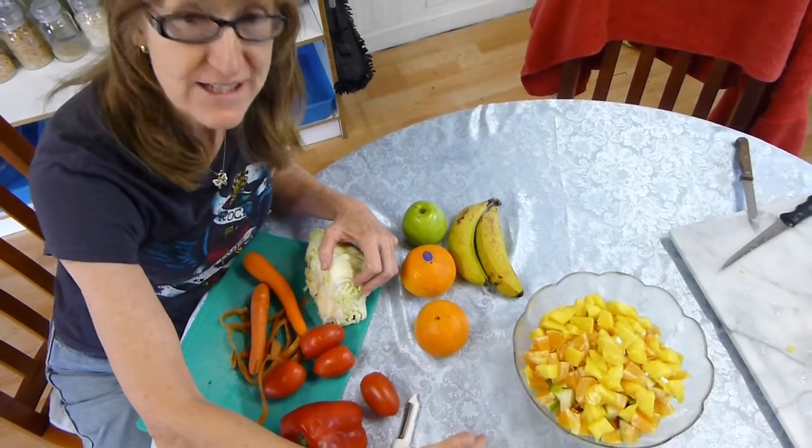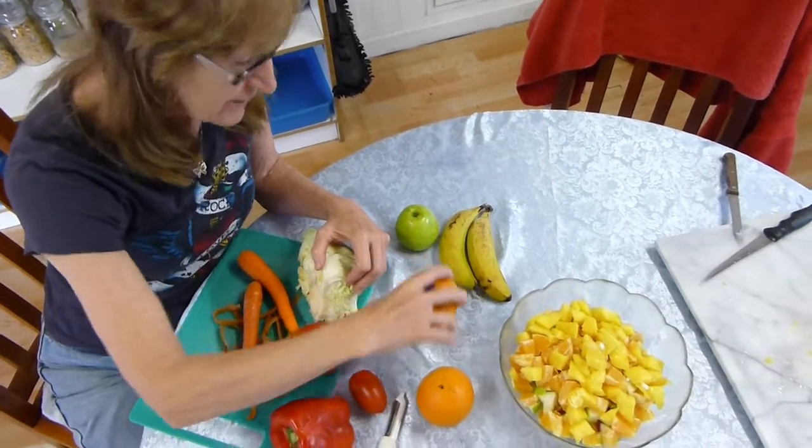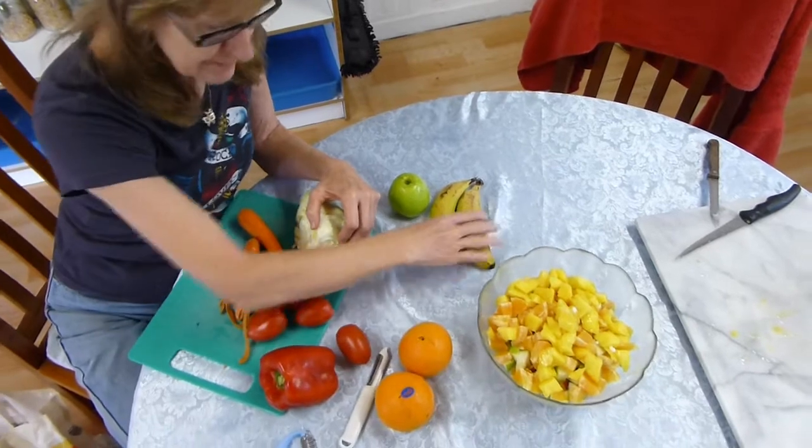To start, before you make a fruit salad, you get your fruit — apples, oranges, bananas.